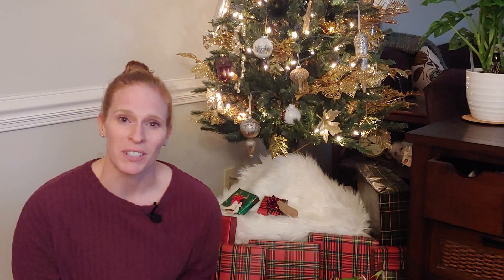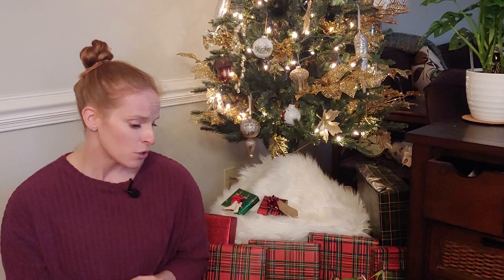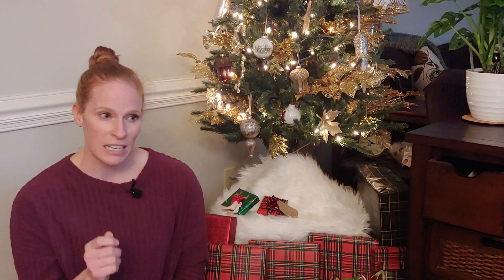So let's talk about what exactly mealybugs are. They are probably the most common houseplant pests that you will ever encounter. They love warm, humid environments and do really well in those conditions, which is why they thrive on houseplants. They tend to look like little pieces of cotton on your plant — you will sometimes see their little legs, but pretty much they're cottony in their appearance.